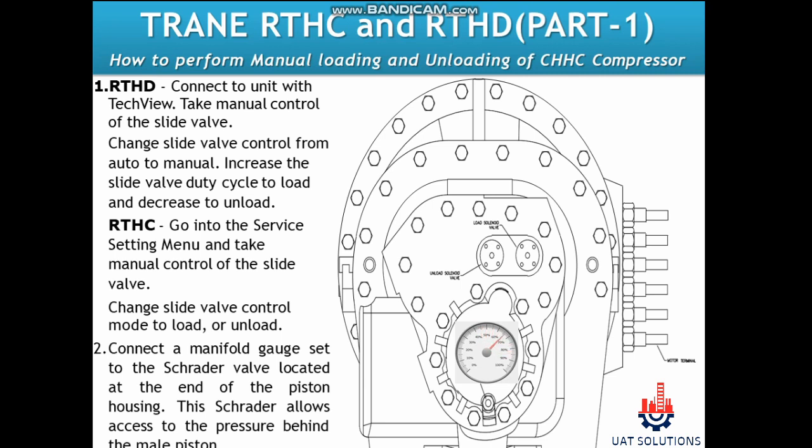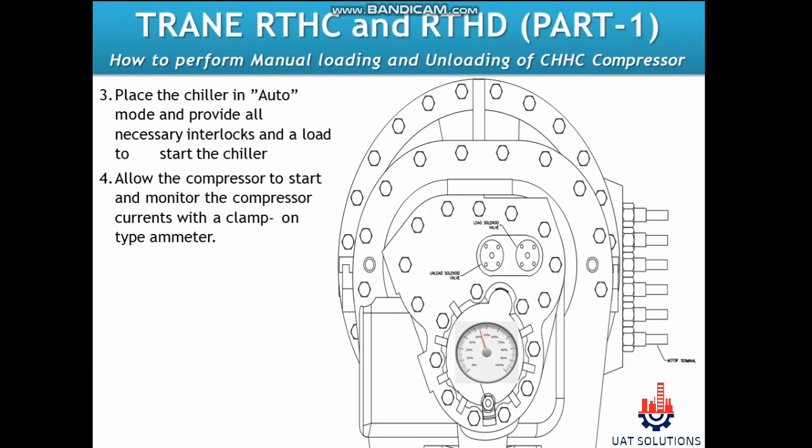Connect a manifold gauge set to the Schrader valve located at the end of the piston housing. This Schrader valve allows access to the pressure behind the male piston. After starting the chiller in auto mode, provide all necessary interlocks and a load to start the chiller. Allow the compressor to start and monitor the compressor currents with a clamp-on type ammeter.